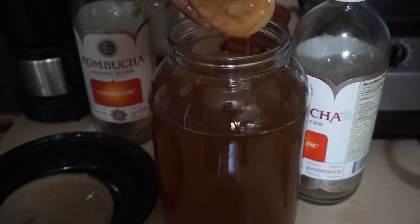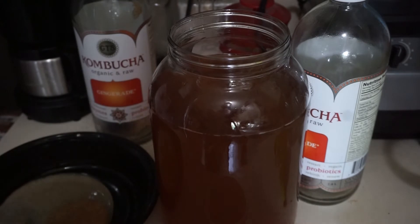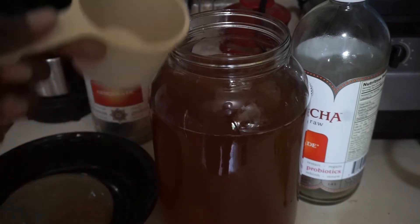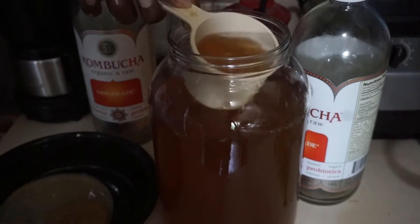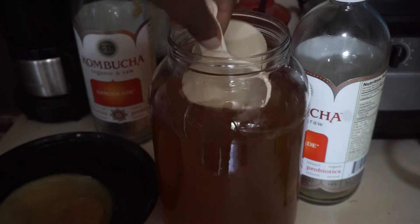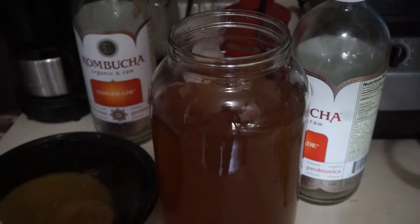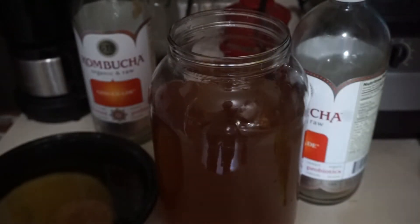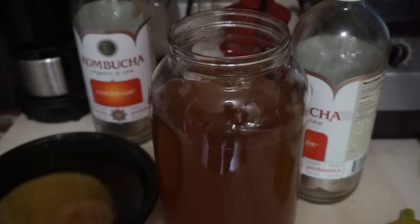The starter scoby — let me see if it got big. You're also supposed to leave about two cups of the remaining kombucha with the scoby so it stays rehydrated and keeps going. I'm going to put two cups in here and pour the rest into this tea pitcher, then pour from the tea pitcher into the bottles using this funnel.